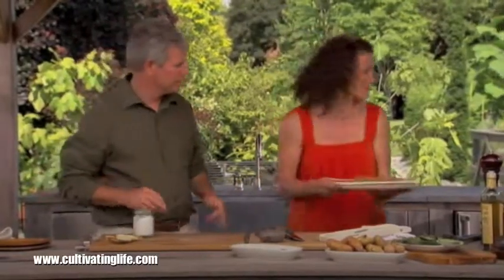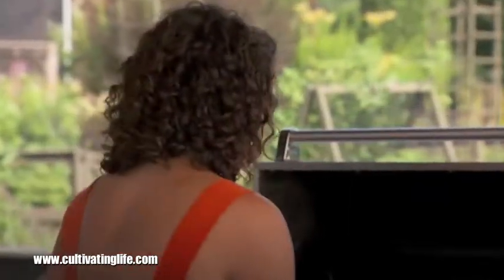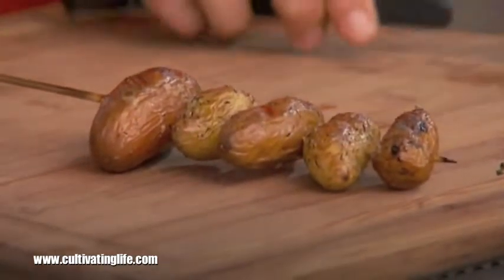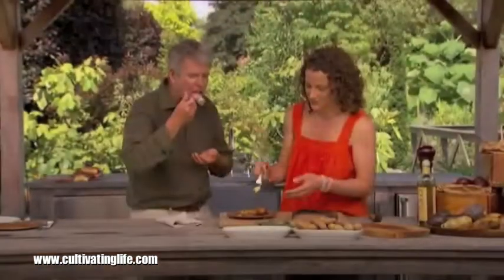Now we'll put these on the grill and cook them for not long at all. After a few minutes — let's check them. They look great! Those look really good. Let's put some on a plate and we can taste them — nice and soft. Wow, very tasty! Those spices are great.